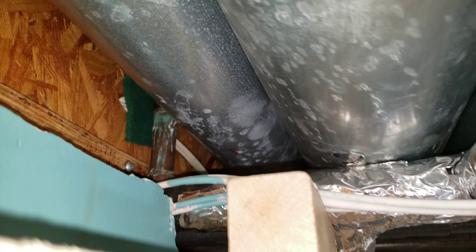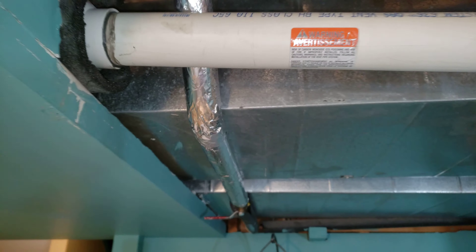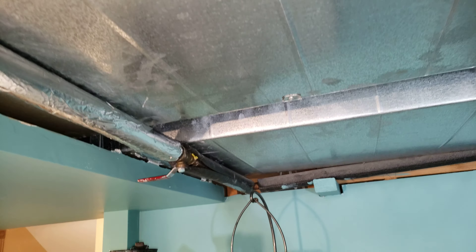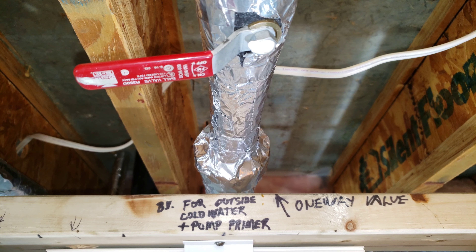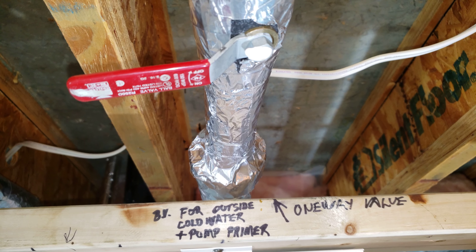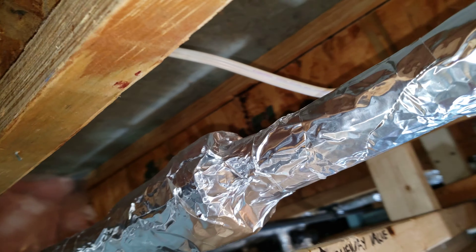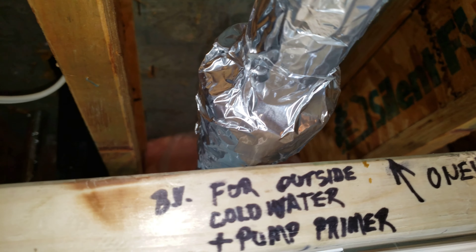Primary cold water intake comes in here, where it tees off. That line runs out to the garage, dedicated for the garage garden hose. Tees here. There's a shut-off for outside in the back. Unsoftened water. One-way valve to prevent water from coming in.